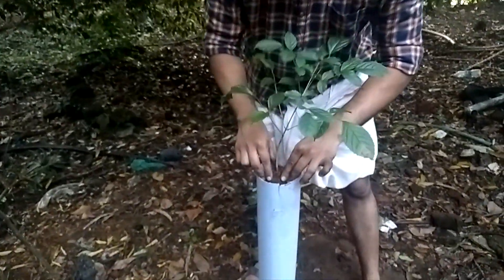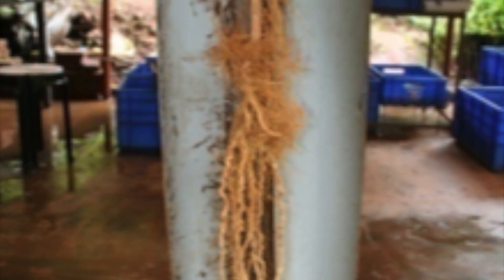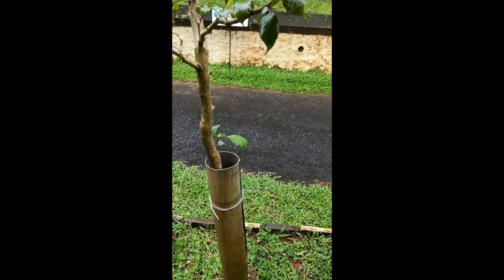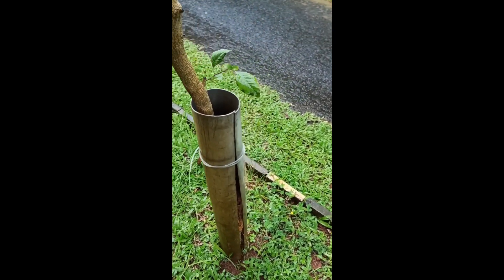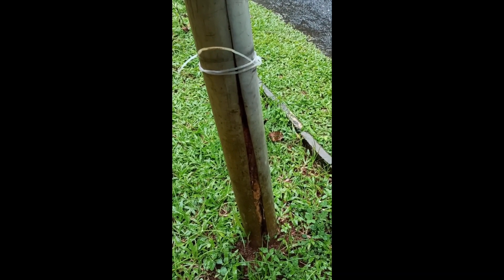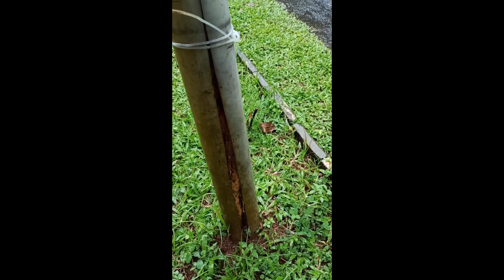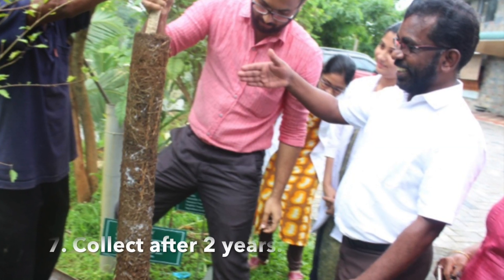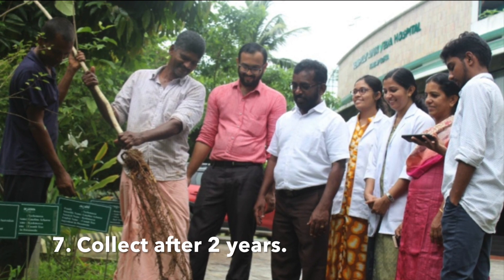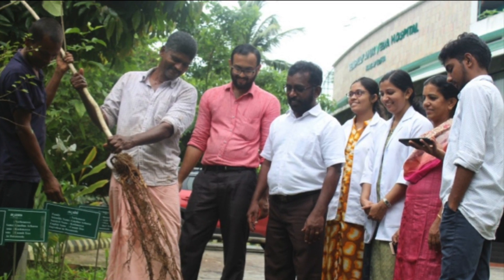The medicinal alkaloids in two-year-old and 20-year-old roots are the same, as proven by HPTLC studies at KFRI. Here you can see two-year-old roots planted at Vembildi Ayurveda Hospital as a pilot study two years back.